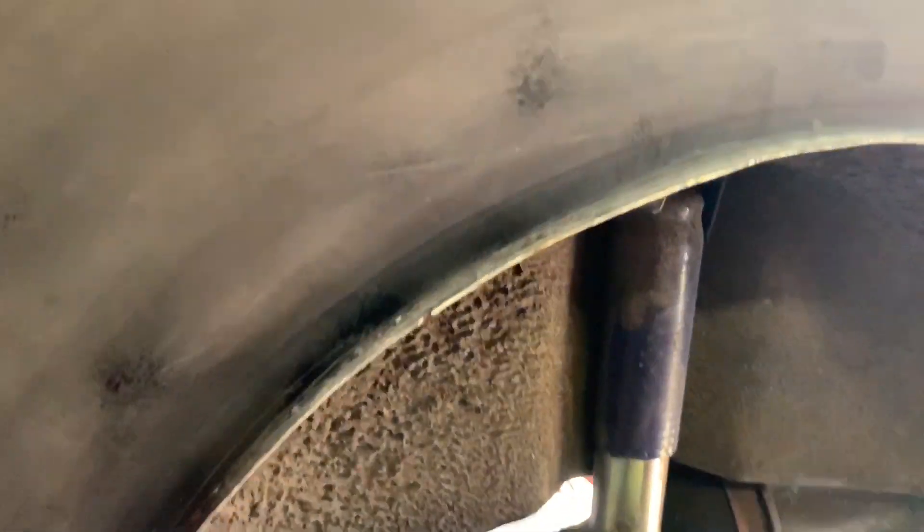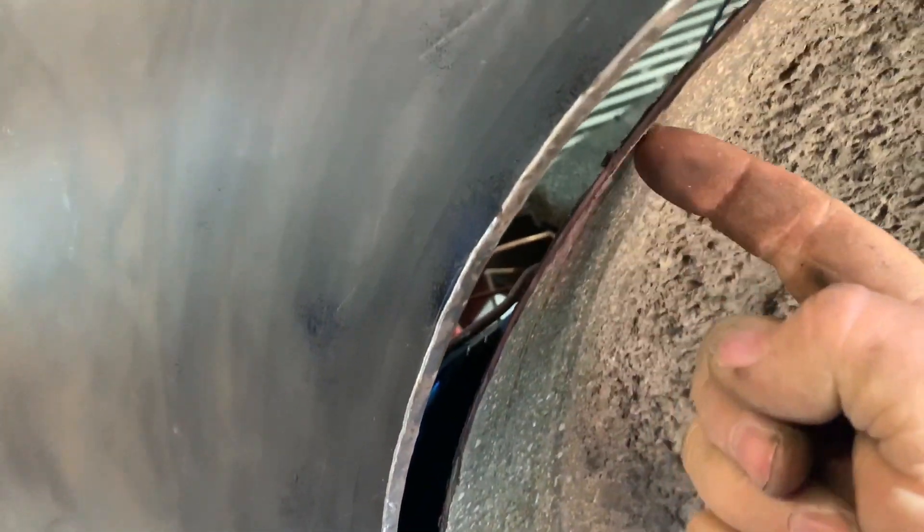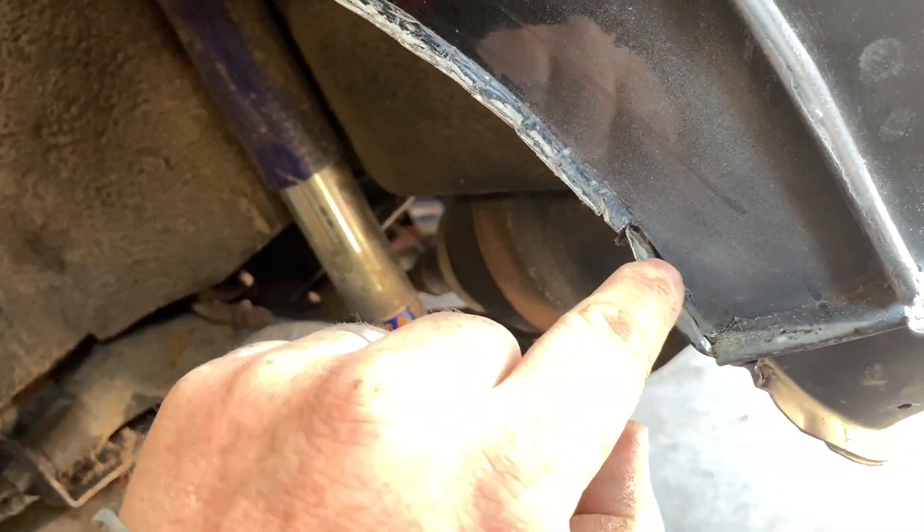Right, and there we go — we now have the returned edge back on the wheel arch, and that has put all the strength back into it. So the next thing is obviously cut this little bit off here, and then we just need to put a thin strip and seam weld it all the way up inside the arch here. On the outside I'll consider spot welding it on — pretty much makes it look factory. At least then we can have the wheel tucking up into the arch.